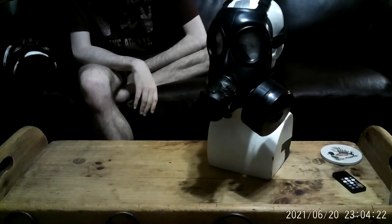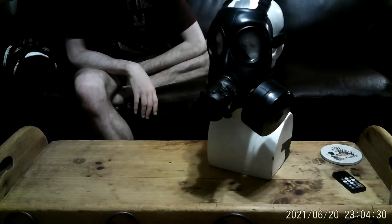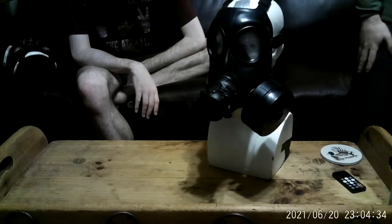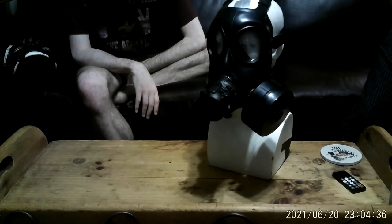Hello. So, today, much like many other days, we're looking at masks. An awful one. Well, yeah, it's kind of front heavy. This is, obviously, an Avon FM-12 that has been graced by God with the touch of the VPU.